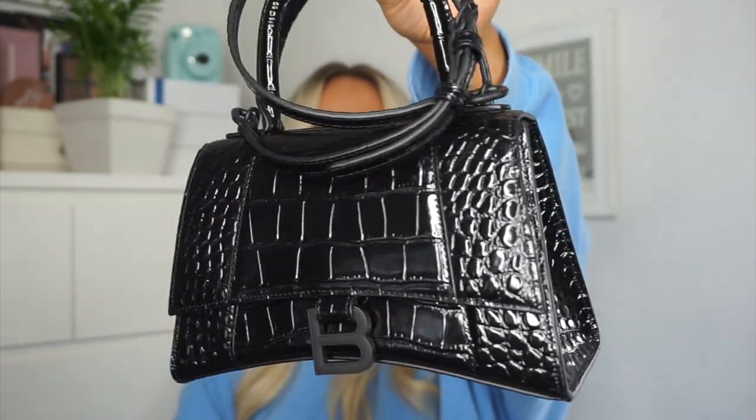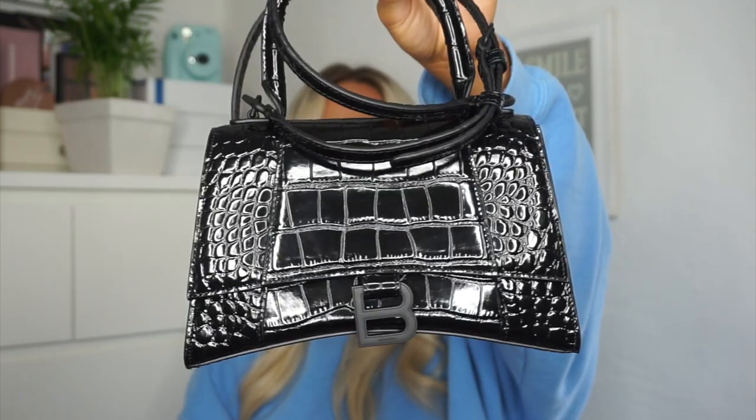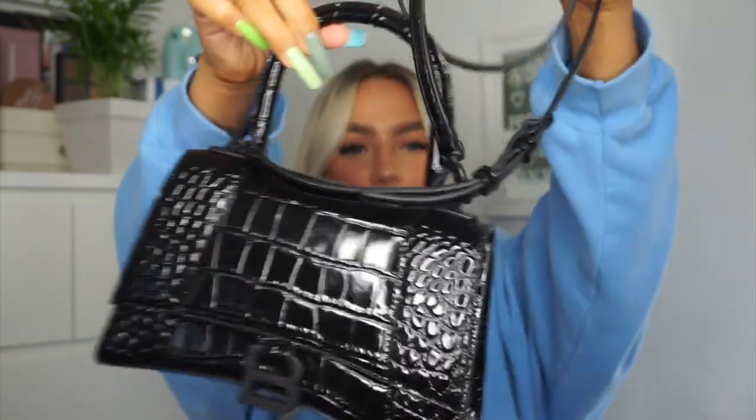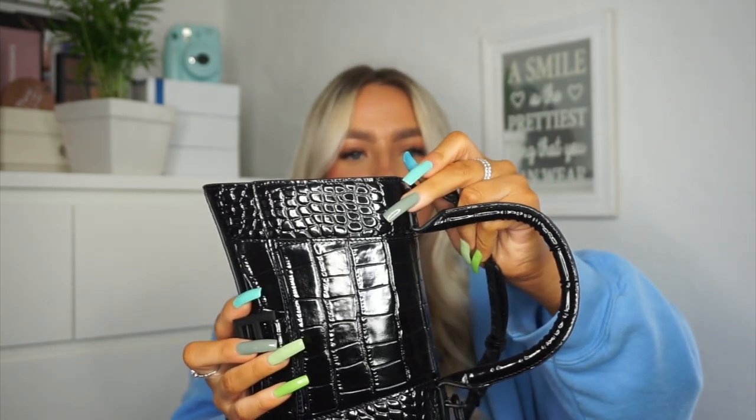She is absolutely amazing — I'm actually so in love. The strap was wrapped up separately and you can remove the strap, as it wasn't already on it when it came, but I've put it on because I've already worn the bag. You do get the snakeskin strap with it. It's long enough — it's like a crossbody bag so you can have it crossbody or just as a shoulder bag.